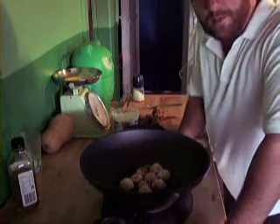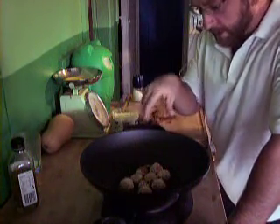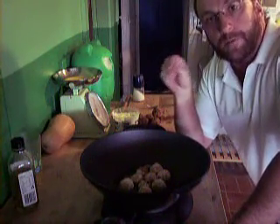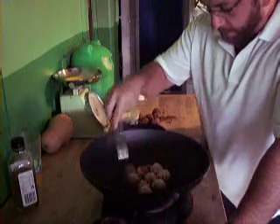Hey, back again. It's been about two hours and I'm starting to cook my meatballs. I've already done a batch. All I've got is just a little bit of olive oil in there. You don't want too much because when you cook them there's a fair amount of fat in the meat, and a lot of that fat is going to leach out when you cook them. So just have a little bit in there.